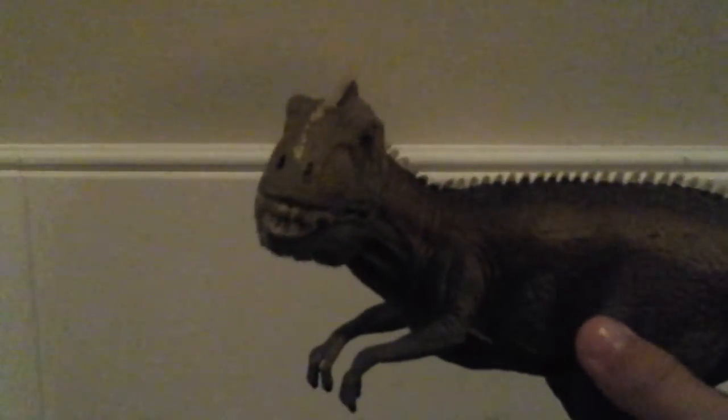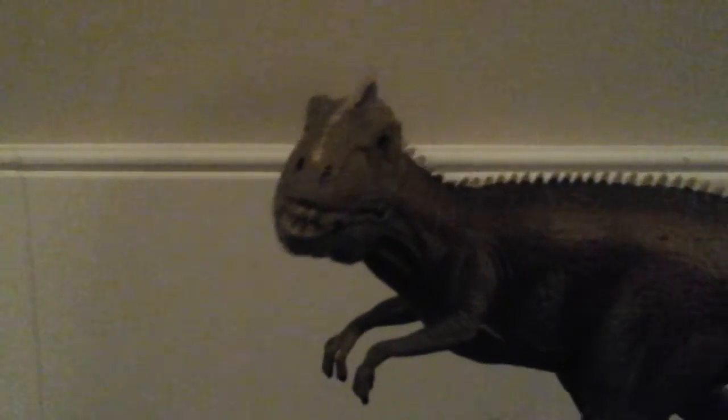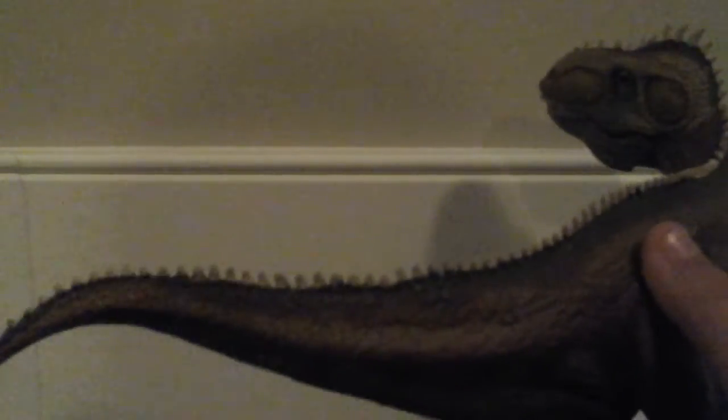I would say, if you're going to get dinosaur toys, get Schleich Dinosaurs. They're less expensive than Papo, but they're just as good as Papo. The skin details — it has scales. Look at this T-Rex — they are just absolutely beautiful. Nice green color, you can see where the spine would be. It's slender, the tail is nice, and the arms are nice.